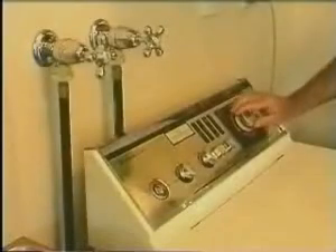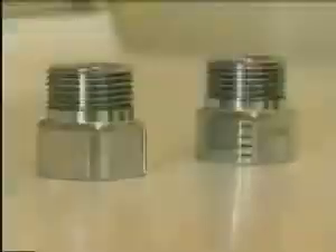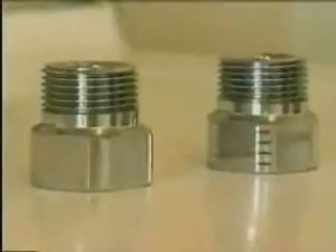Does your washing machine sound like this? The all new dust stop with the unique water break traps and stops the water hammer. Before we installed the dust stop anti-hammer valve we used to get noise like this.